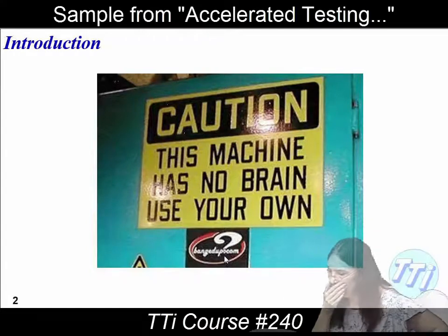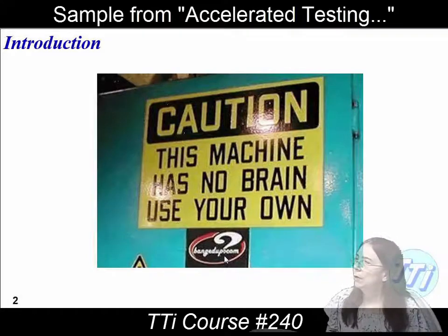A lot of people used to do what was called cookbook testing. And what that was — think about if you're going to bake something.